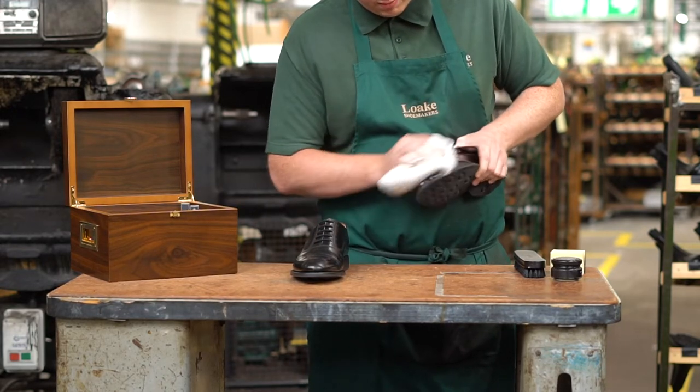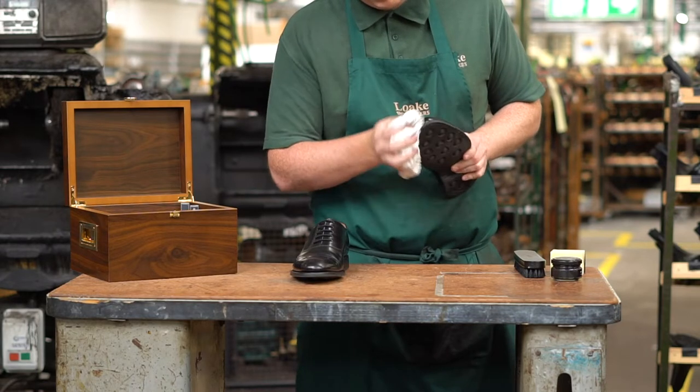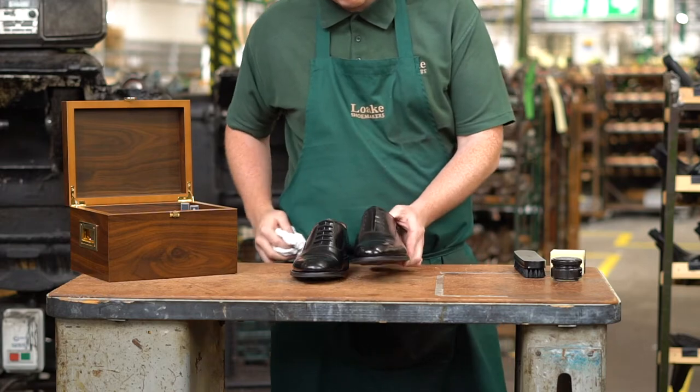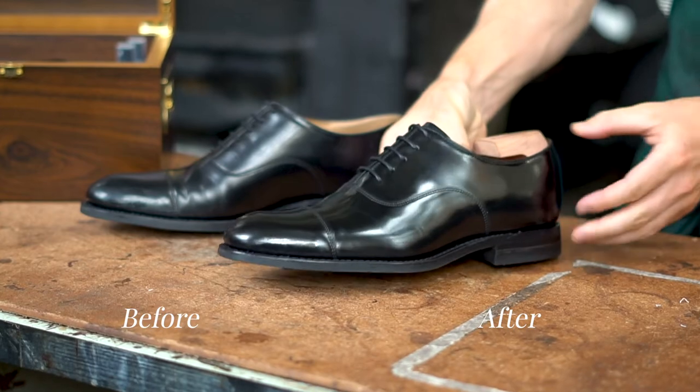We also recommend the use of a shoehorn when putting on your shoes, as this will keep the back strong and sturdy. We also strongly recommend the use of shoe trees in all our footwear. They help maintain the shape and reduce creasing, which will extend their life and how good they look.